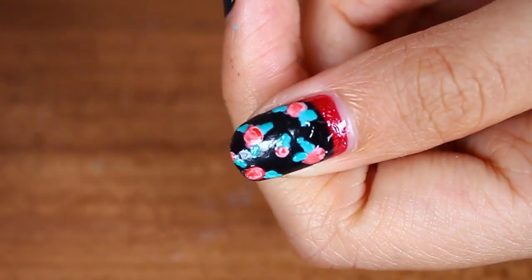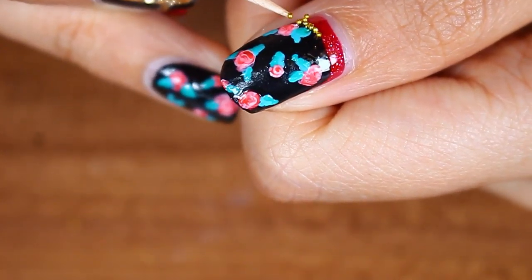Next, put a clear nail polish on the line of the Ruffian manicure and put some gold beads on it.